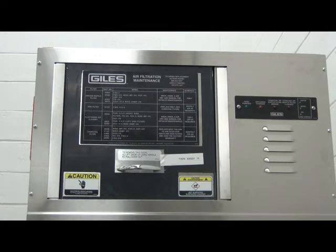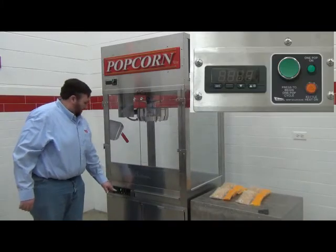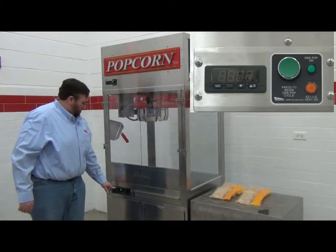When you turn on the exhaust switch, you should hear an audible beep and the indicator lights for the hood should light up. With the exhaust on and operating, you can now power on the rest of the circuits in the machine.